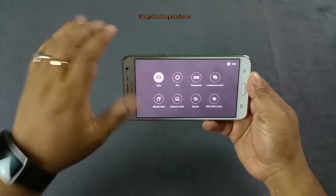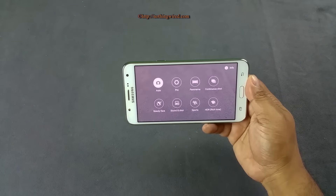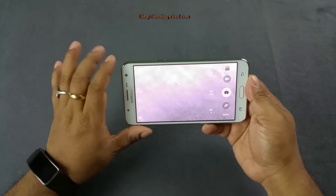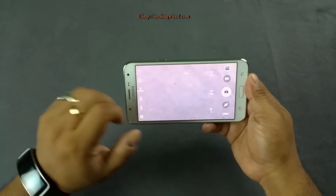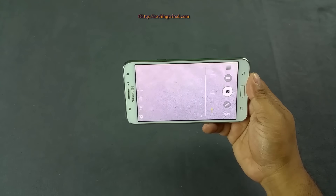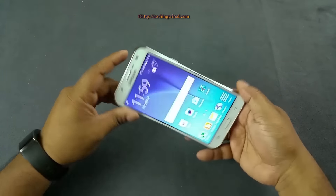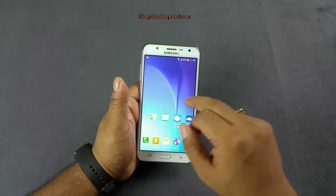You also have camera modes similar to those on the S6, including Pro mode, continuous shot, and panorama. Pro mode lets you customize metering, ISO, white balance, and exposure compensation. I'll show image and video samples in a separate video.